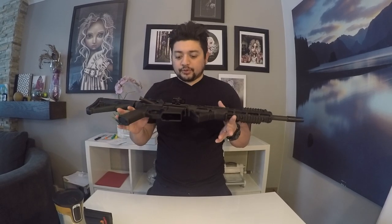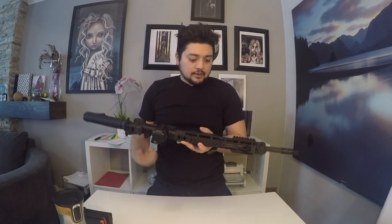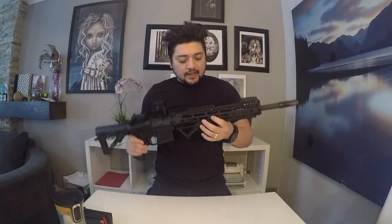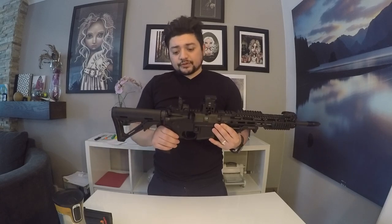So the FNH FN15, or just your AR15, is this — just your standard AR15 by FNH, Fabrique Nationale. This one is the Tactical 2 with a 16 inch barrel. It has the M-LOK system handguard, free floating. There's nothing really too much about it — it's got the 3-prong flash hider and M-Bus iron sights, front and rear.